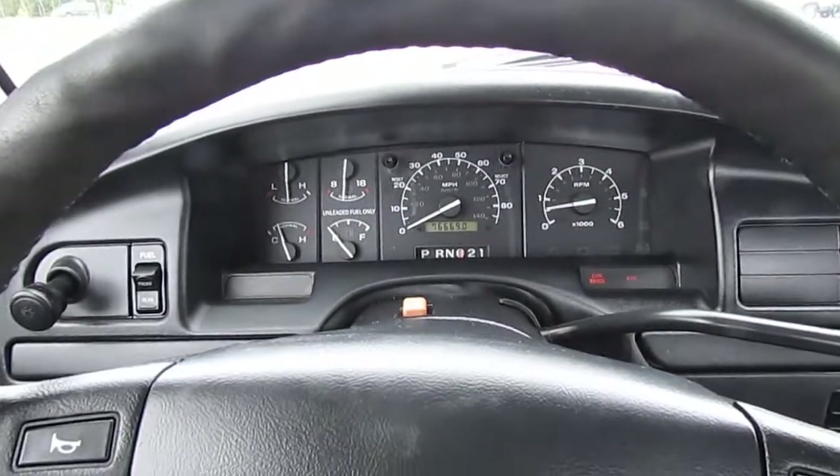Once we get on the freeway, hopefully with traffic we can get up to some freeway speeds. While we have a little break, the power windows go nice and quick. Got your tilt steering — it's all the way up right now so you can see the gauges — operates really nice and smooth, locks into place. You've got your power outlet for your cell phone or iPod.